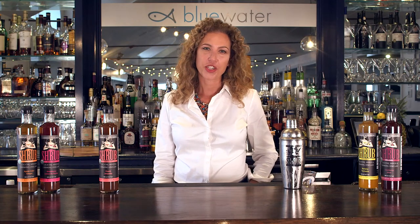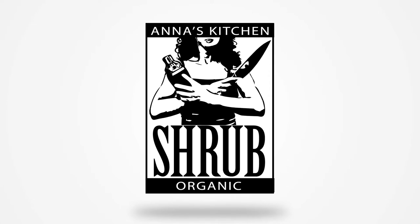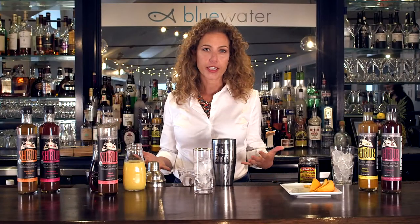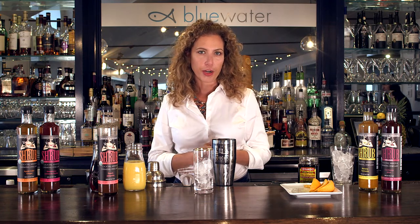Hi, I'm Anna from Anna's Kitchen Shrubs and today I'm going to be showing you how to make unique and flavorful cocktails using Anna's Kitchen Shrubs. In between cocktails and mocktails there's low-alcohol cocktails, and these are great for a party because you can have more than one without feeling the negative effects of alcohol.